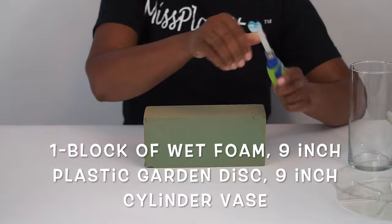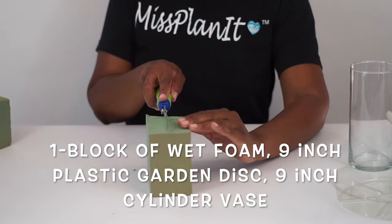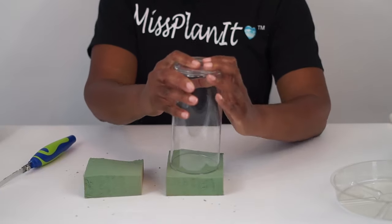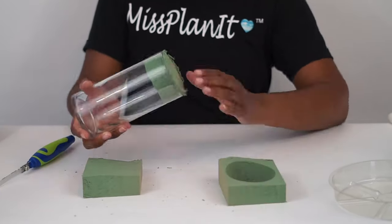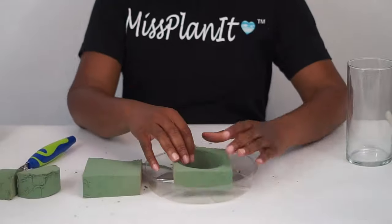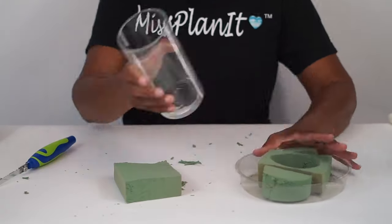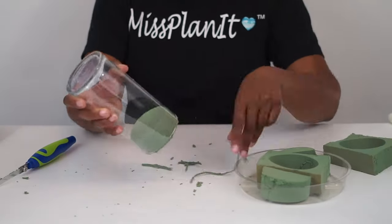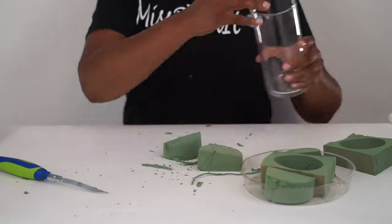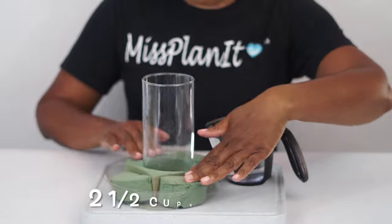As always, we start with a good foundation. For this one, we're using a block of wet foam, a 9-inch plastic garden disc, and a 9-inch cylinder vase. The wet foam is different from styrofoam — it is specifically created so that you can wet it and attach real natural flowers to it. We're going to create our wet foam pattern so that everything fits nice and secure. We use the actual rim of the vase to make sure it fits securely in the center of our centerpiece. Just use every single bit of this wet foam — it's very pliable, you can't mess it up.